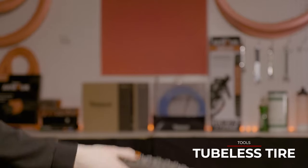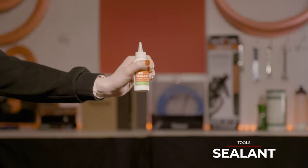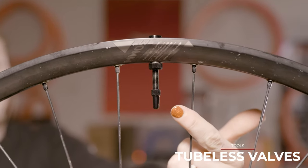Before you jump in, you'll need to make sure you have a few things: tubeless tires, tubeless compatible rims, tubeless sealant, a pair of work gloves, tubeless tape, and valves that are already set up on a rim.